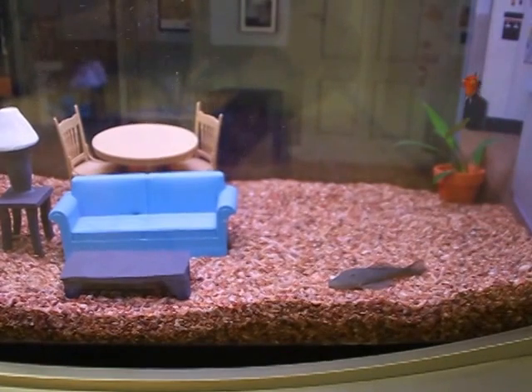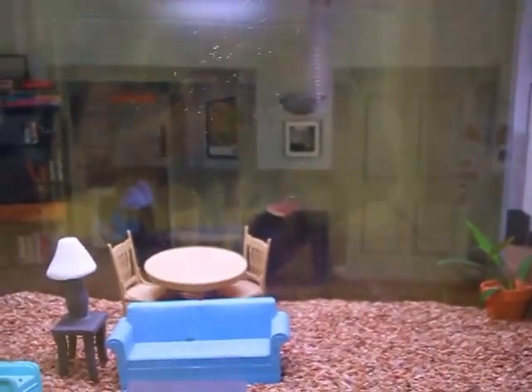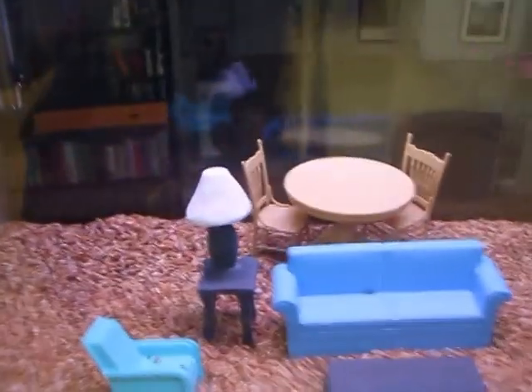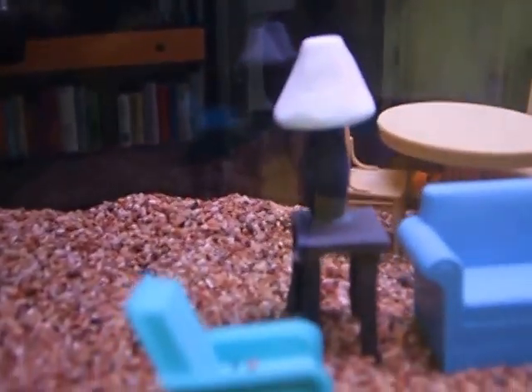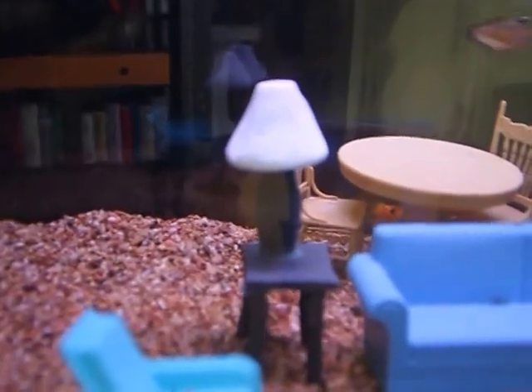Right there, that's Newman on the ground being lazy as always. Jerry, Elaine is the red molly. Kramer is swimming around back there, and George is hiding under a table all the way back there — because George is a bit of a coward, like the real George.